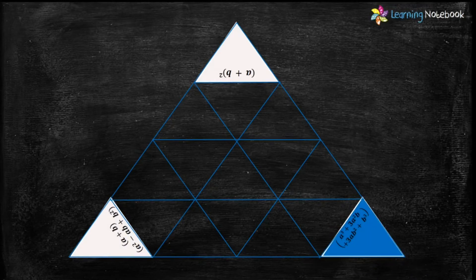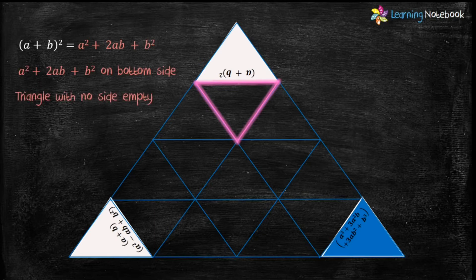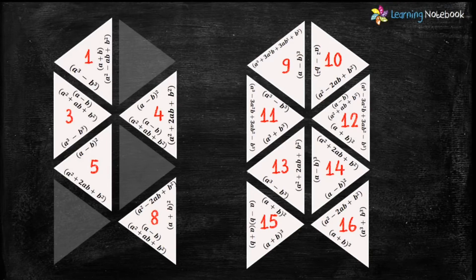Now let's identify the next highlighted triangle. We need a triangle which has the expansion of formula (a+b)² on its bottom and has no empty side. Triangle numbers 4, 5, and 14 have the expansion of (a+b)², but triangle number 5 has one side empty and we need a triangle with no empty side. Therefore triangle number 5 is not the one we are looking for.